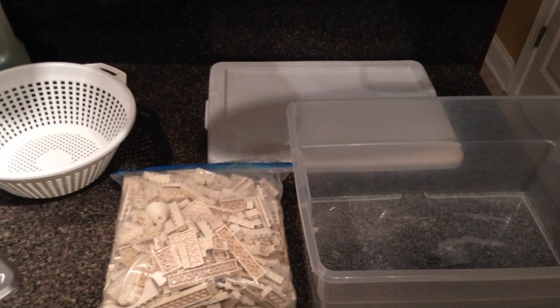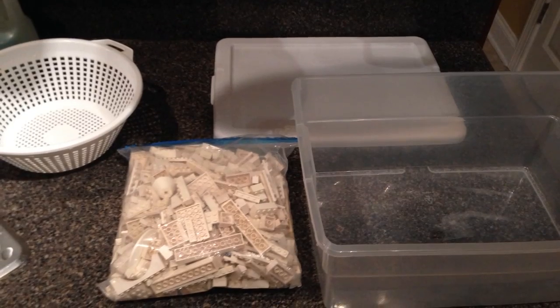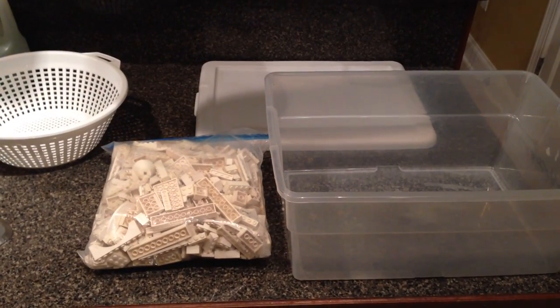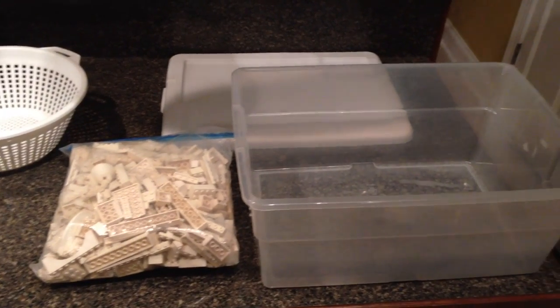I've got all my stuff laid out here that I use: a colander, a little container, and some dirty bricks. These bricks are very dirty — it's a used lot that I bought and I've never opened them out of this bag before.